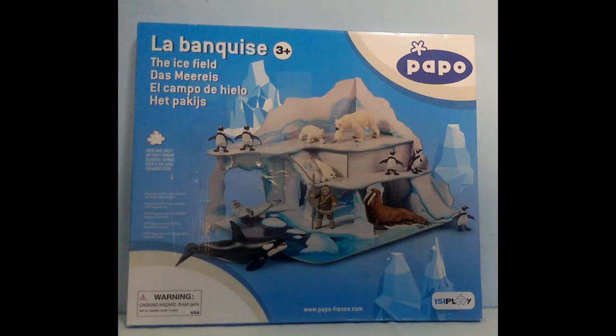Hello everyone, I'm Tuleko back to the channel. Today we're here with another review. We're gonna have a look at the Papo playset Icefield. I was looking to find out some reviews about it before I purchased it, but I couldn't find anything, so I didn't know what to expect. So let's have a closer look at this one.